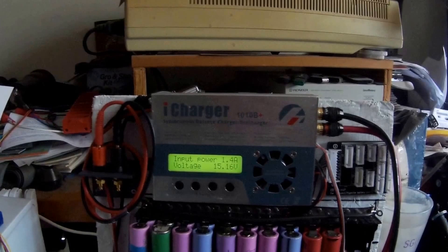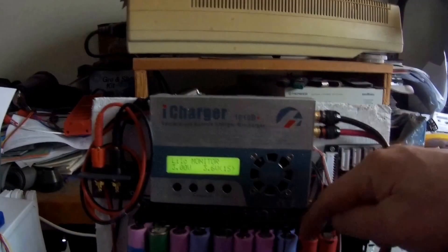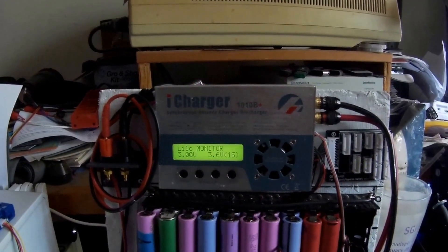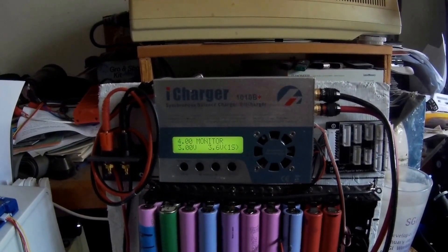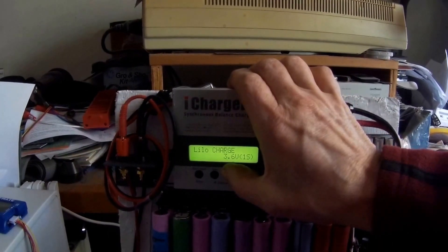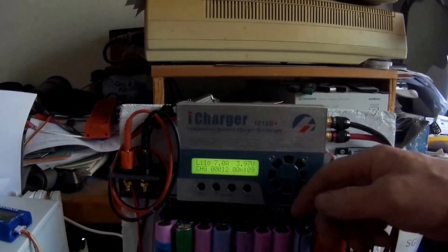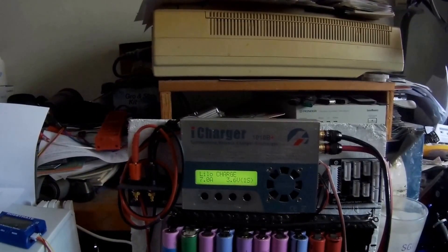Let's try a 7 amp charge here. What I'm doing is testing pack number 9, which I haven't tested as a whole unit yet. Most of these cells were up around 4 volts, so I want to pull out some of the charge and then charge them back as a group to 4 volts, then do a 3 amp and then a 5 amp discharge. Let's see if the 7 amp charge causes the fan to kick on — and yes, the fan kicks on at 7 amps. At 5 amps or below it doesn't kick on and seems to work just fine.